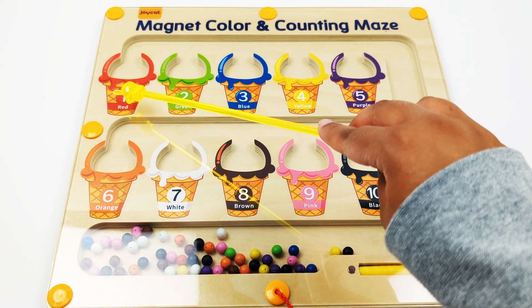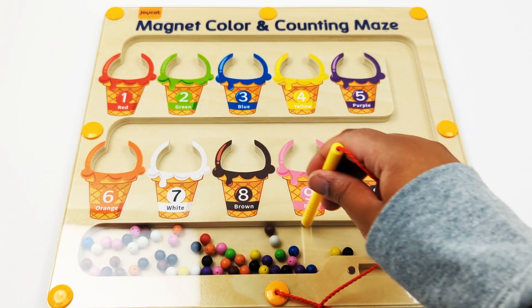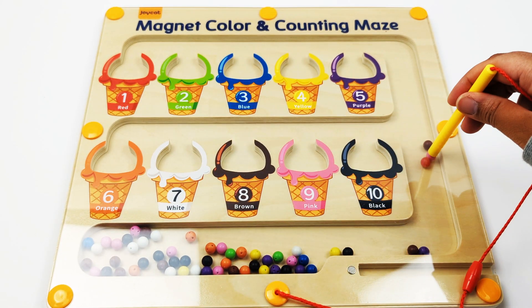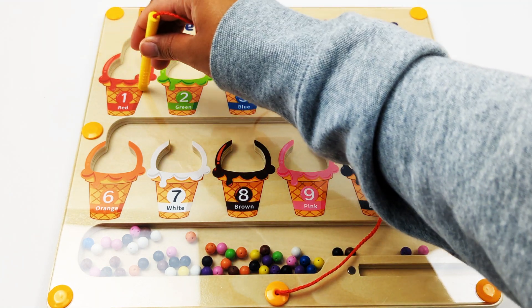The first number is the number one and the color is red. Let's get our magnetic pen. One red bead.